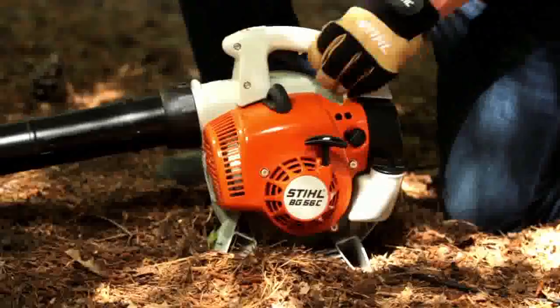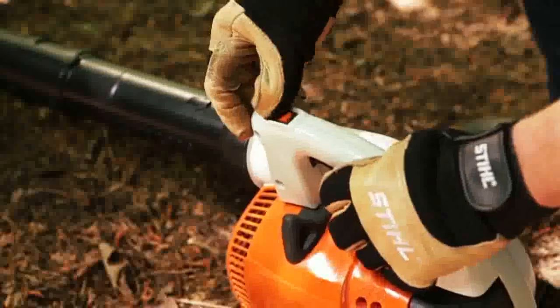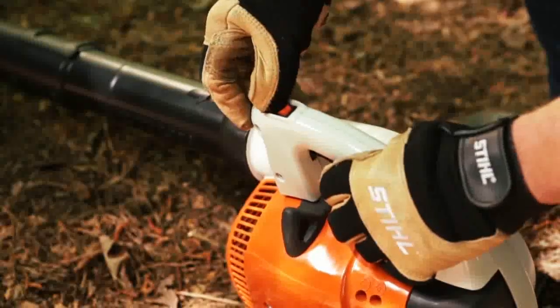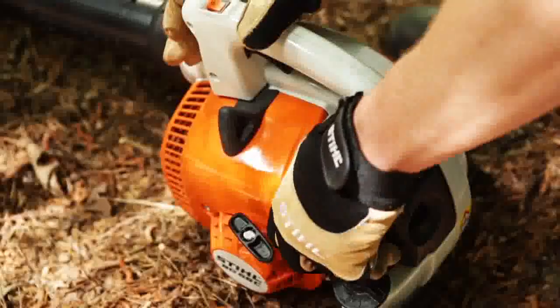Not only is this a powerful blower, but it features a simplified starting procedure. Starting with the on/off switch, which automatically returns to the run position after it's pressed. Next we have a primer bulb, which needs to be pressed five times prior to starting.